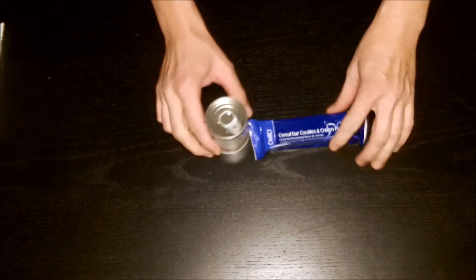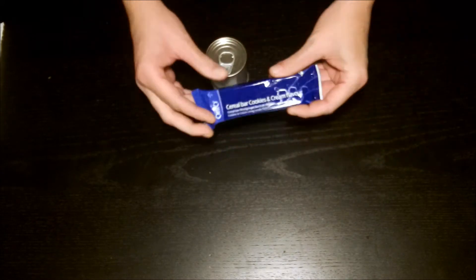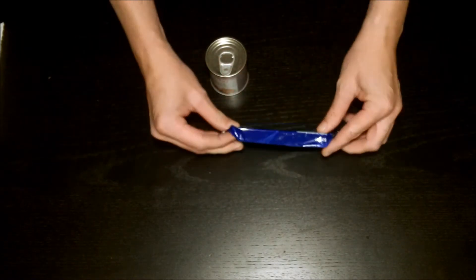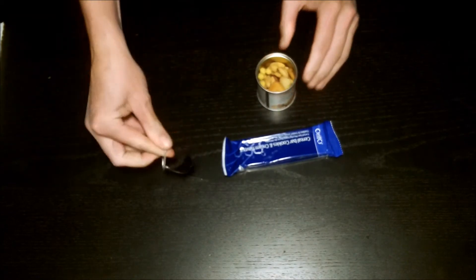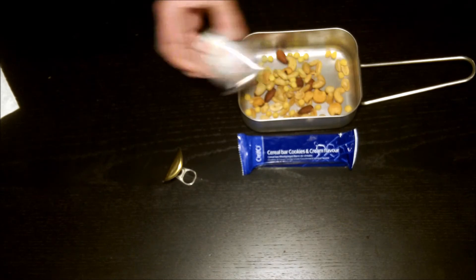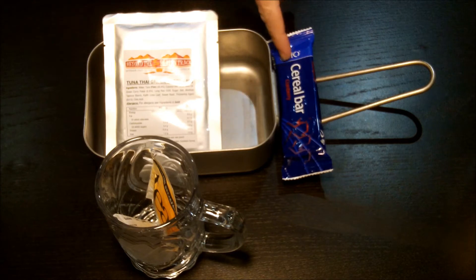Time for a quick snack — about halfway to lunch. We've got the cocktail nuts which look like a mix of Brazil nuts, almonds, cashews, and peanuts, paired with the cookies and cream cereal bar — about 100 more calories than the fruit bar. There's a good mix in the nut tin, smells great.